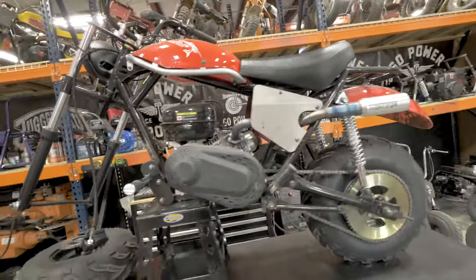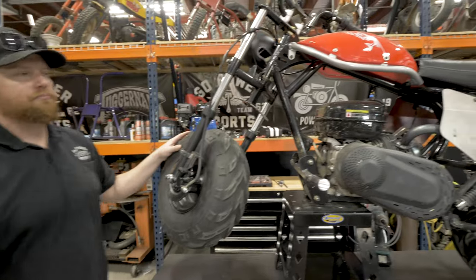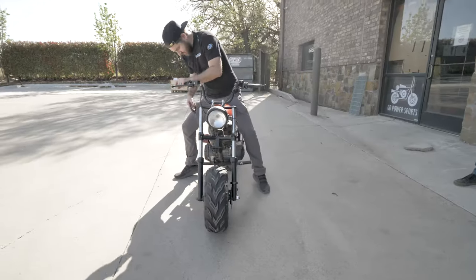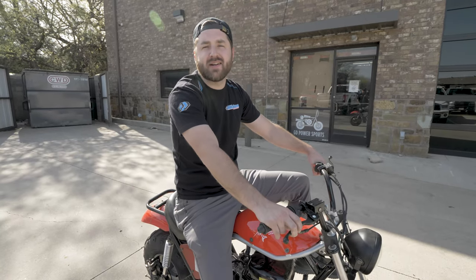Hey guys, I'm Taylor from Go Power Sports, and today I'm going to show you our TrailMaster MB200 front brake kit. This is exclusively for the TrailMaster MB200 mini bike. This is the Go Power Sports MB200 endo package.